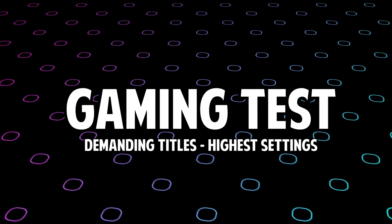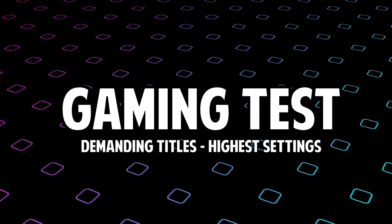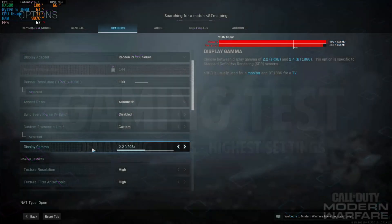And now for the numbers. For this section, I won't be doing any commentary. So sit back, relax, and enjoy the benchmarks.